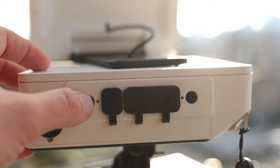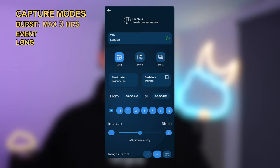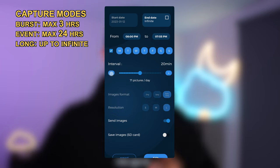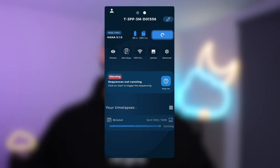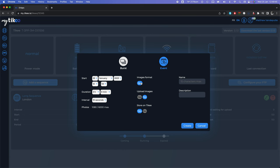Now let's look at the shooting modes and how to use the smartphone app to control the camera. You turn it on by long-pressing the power button and connect via Bluetooth. There are three capture modes: Burst, Event, and Long. Burst is for shorter-term shoots; Event is for longer sessions within one day; Long is for seasonal, multi-month, or even multi-year time-lapses — ideal for construction projects. Setting up each shot is extremely user-friendly: dial in your settings, send them to the camera, enable the shot, and it starts shooting.